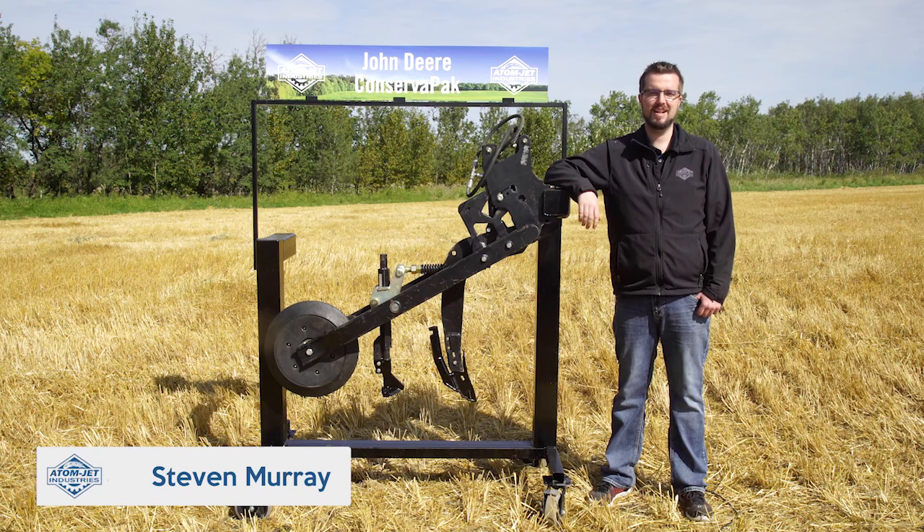I'm Steven with Adam Jett Industries and I'm here today to talk to you about our line of fertilizer knives and seed openers to complement your John Deere ConservaPak air drill.